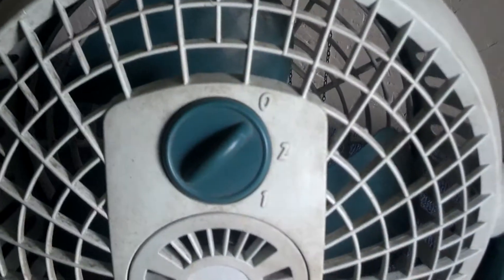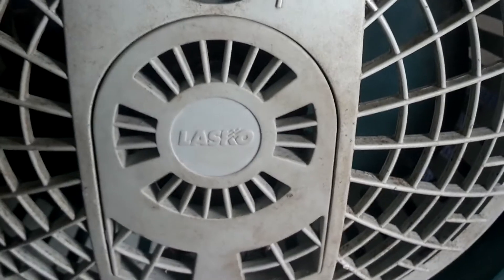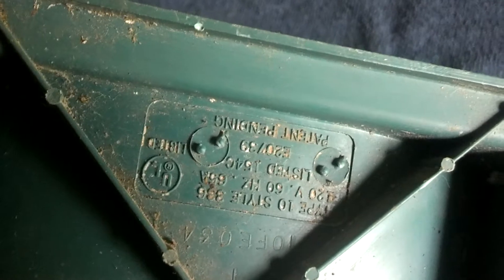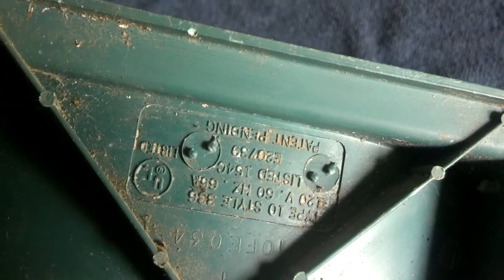With the Lasko logo on the back. Two speeds. It's the only major flaw on the fan, other than it's missing both of its original tilt screw things. There's the information on the bottom, and the model sticker's worn off.